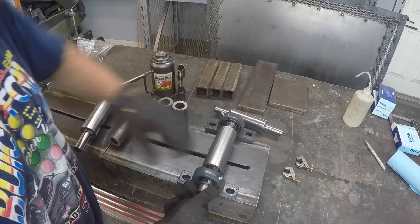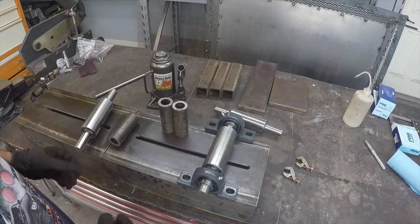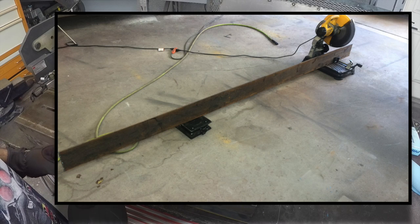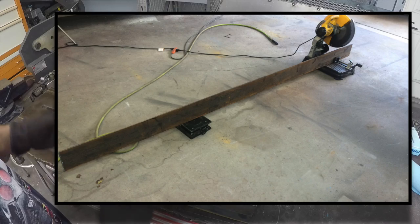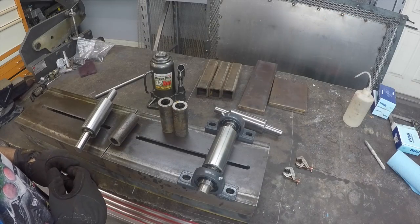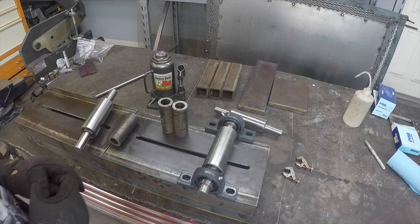So we've got all of our materials cut out and ready — still need to drill, tap, machine, cut, weld, whatever else. Everything is cut out, prepped, and ready to go, so we're going to go ahead and get on with the rest of it.